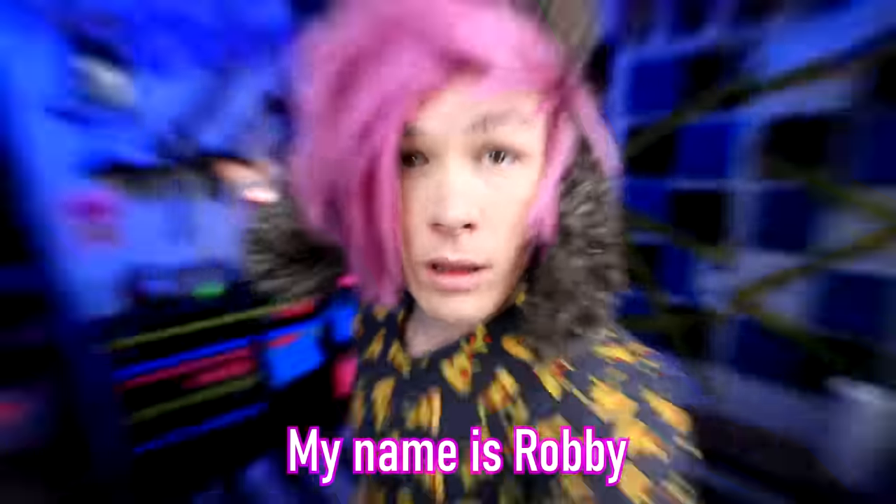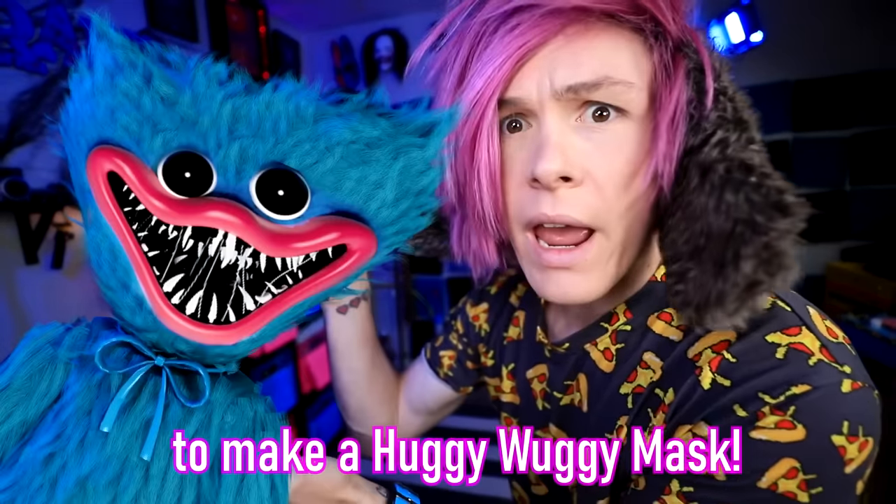Hey guys, how you doing? My name is Robbie. This is my craft corner, and today I'm going to be trying to make a Huggy Wuggy mask.